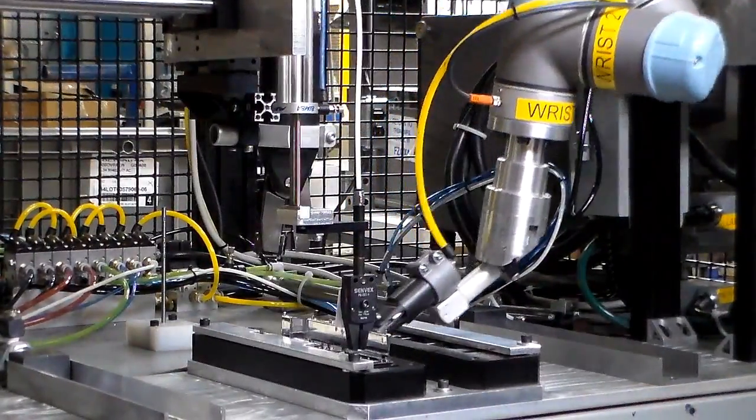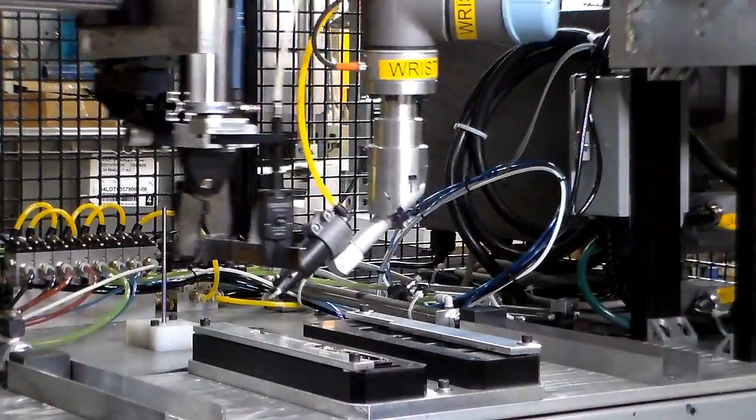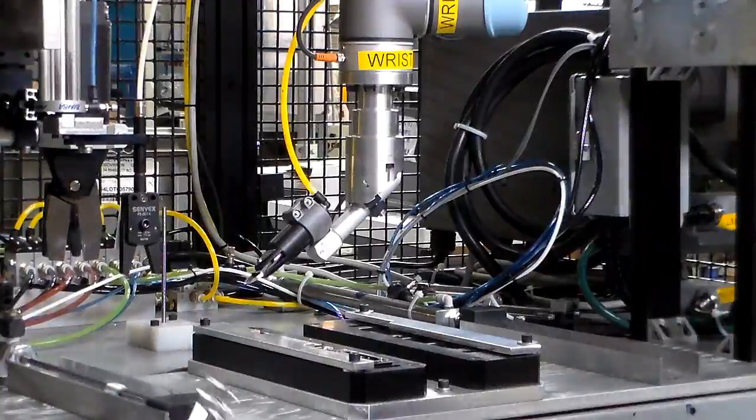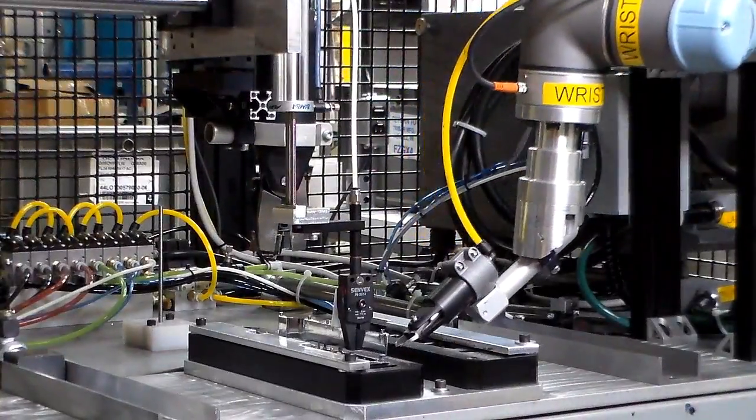They found a UR5 fits well in an enclosed cell, and the configurable safety I/O ensures no one can enter the workspace during operation. For this application, a light screen is configured as a soft safety limit, meaning the robot will stop if the screen is broken and resume operation once cleared.